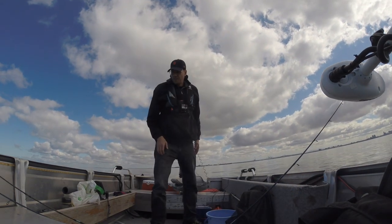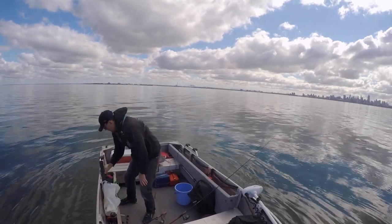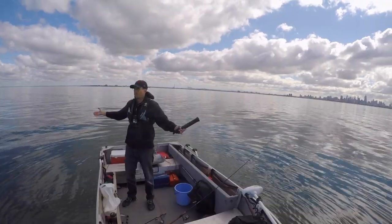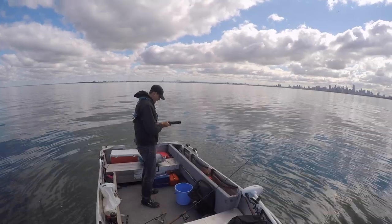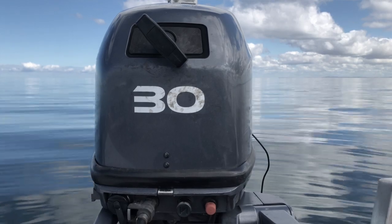It's been a while, but we finally managed to get back out on the water. Which way are we drifting? Are we drifting at all? It's pretty calm. I actually like to have a little bit of a drift when I'm chasing flathead, and the lack of any real movement at all might make things a little bit harder.